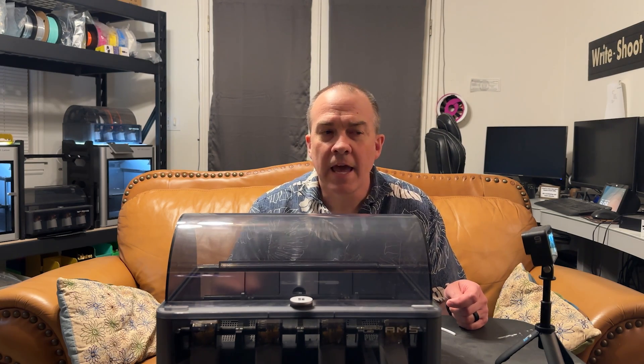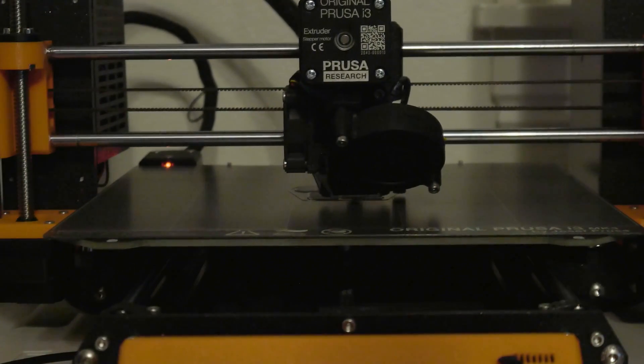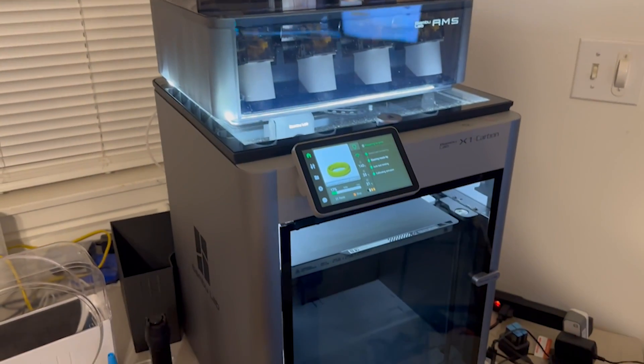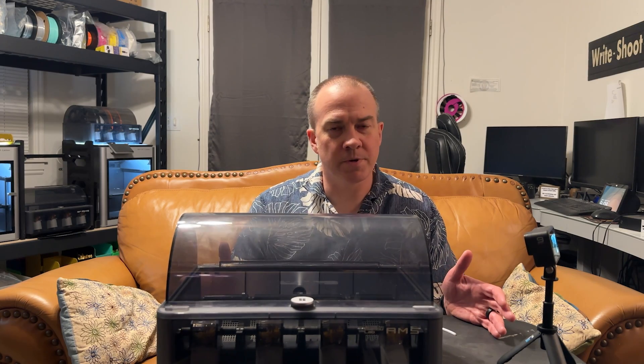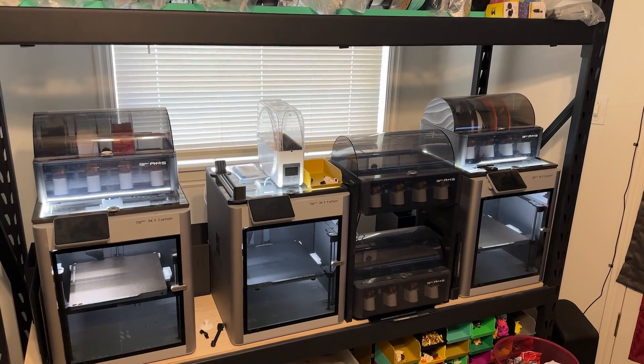Hey there. Welcome back to This Printed Thing. My name's Mike, and if you've been watching my channel for any amount of time, you'll know that I've been using both a Prusa 3D printer and the Bambu X1 Carbon 3D printer for a long time. Both are great printers. However, I have all but ditched Prusa in favor of Bambu. In fact, I've purchased three more Bambu X1 Carbon 3D printers for a total of four that I now run in my print shop.